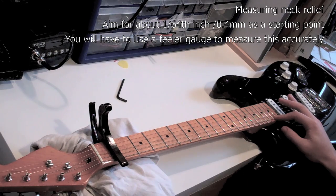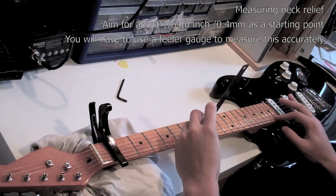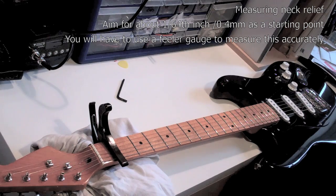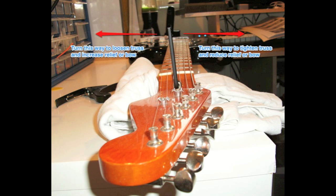You should adjust the truss rod in small increments and check for fret buzz in between each one. If you do get fret buzz after adjusting the truss rod, you may need to increase the relief or you can increase the action to counteract this. If you do need to adjust the truss rod, turn the nut clockwise to tighten and reduce the relief in the neck, or turn it anti-clockwise to increase the relief in the neck.